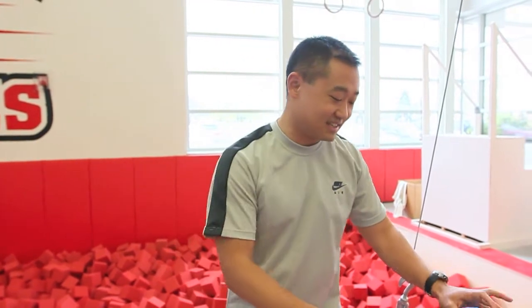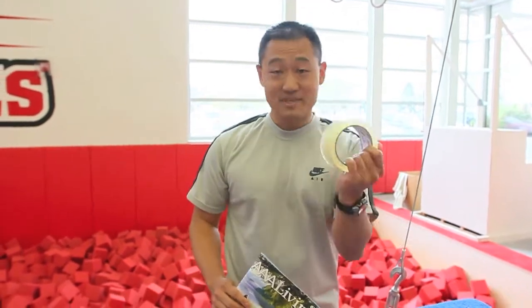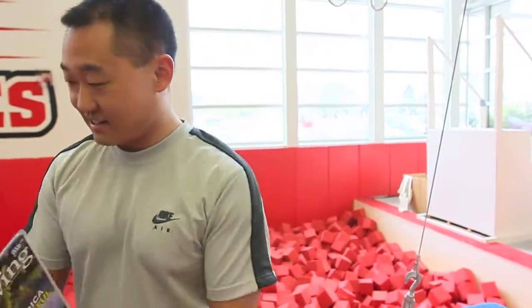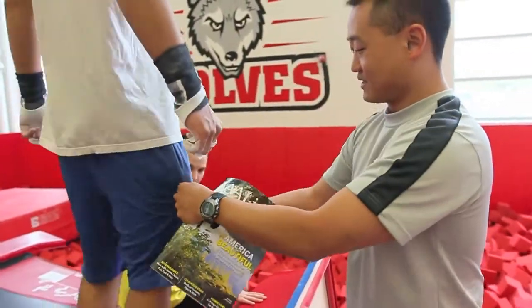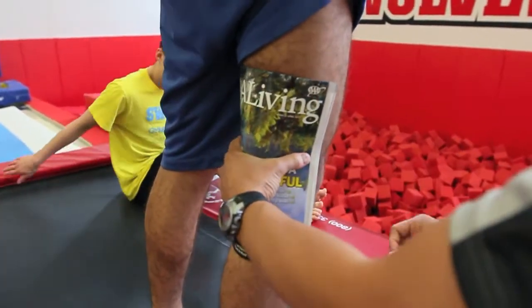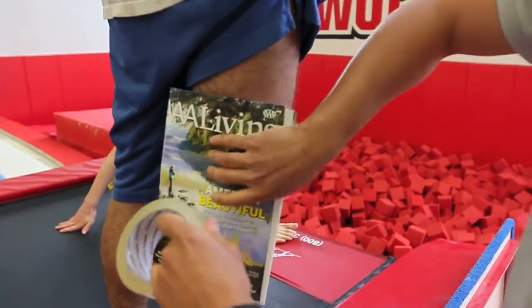So here's my brilliant idea for straightening out this guy's legs. Gonna take this little magazine that came in the mail today, some tape — because the tape is going to hurt. And thankfully this guy's got hairy legs. Gonna tape this right behind his knees so he can't bend it, and we're gonna use this tape to keep it there.